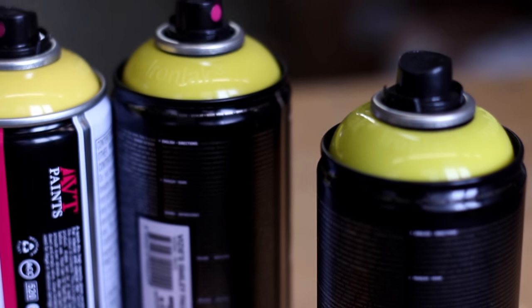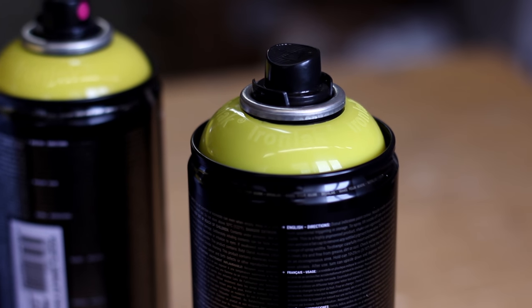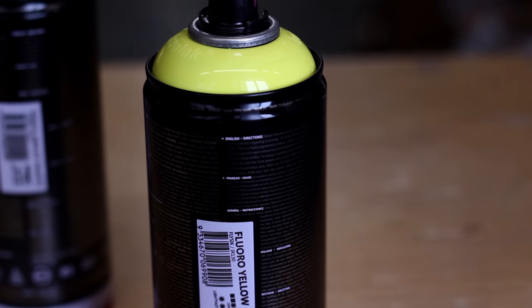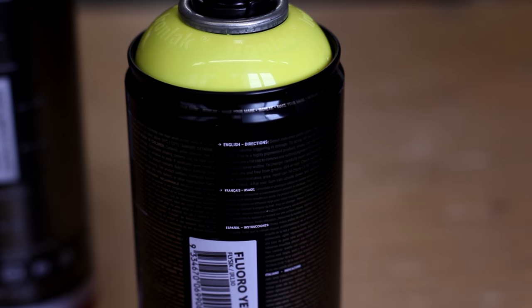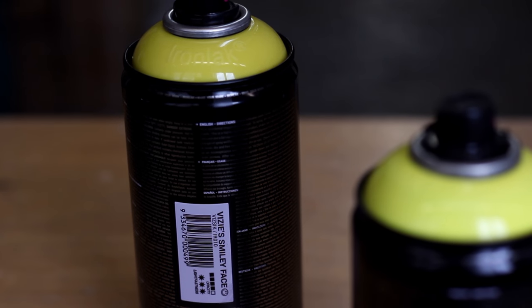Mustard is a mix between Vizzy's Smiley Face and Pineapple Park. Yellows are often bright, but this one is kind of dirty with some grit to it. Fluor Yellow is a vibrant addition — it's brighter and more saturated than Vizzy's Smiley Face.